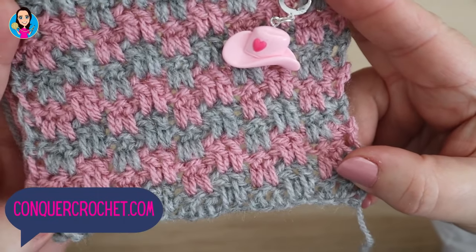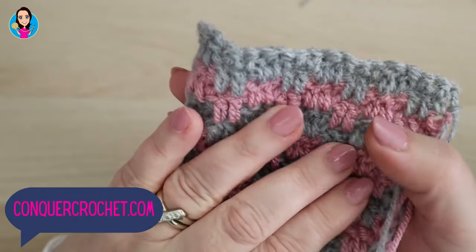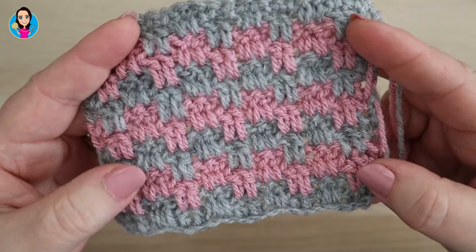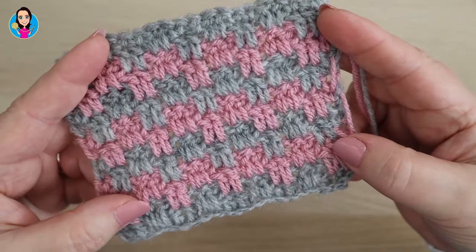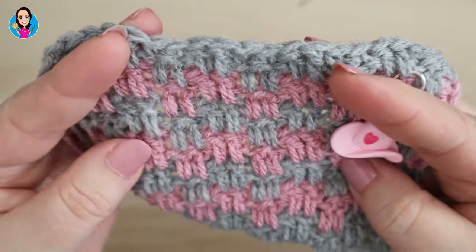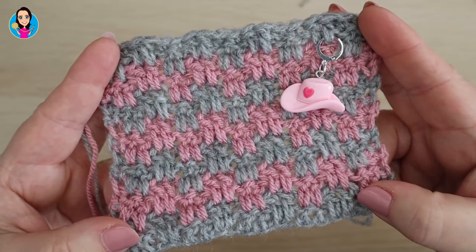In this tutorial I'm going to show you how to do the leaping stripe stitch. It looks quite complicated but once you get going with it it's really easy. It's a two row repeat, but it's only the starts and the ends of the row that are really different. The rest is very similar, and it looks very similar on the back to the front. It's a gorgeous stitch and would be great for blankets because there are very few holes, especially for a baby blanket. So let's have a look at the tutorial.